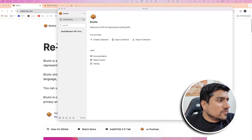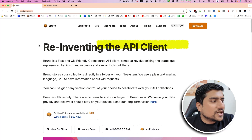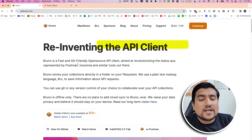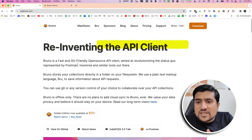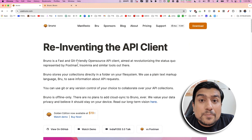What exactly is Bruno? This is the official website of Bruno. Bruno is reinventing the API client — it is open source, it is fast, and it is a git-friendly API client. If you don't know what git-friendly means: whenever you create a Postman collection, those are not very git-friendly. Whenever you upgrade or add something and want to do merging, it is very difficult with Postman collections.